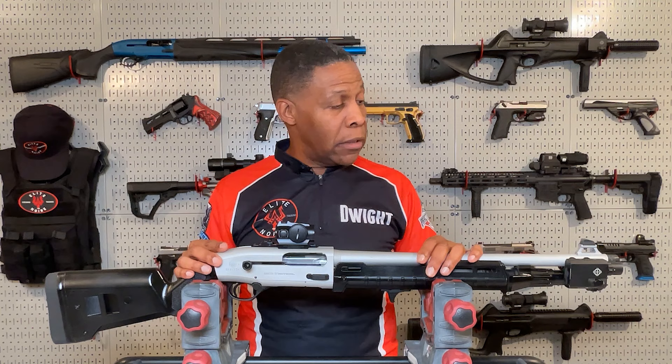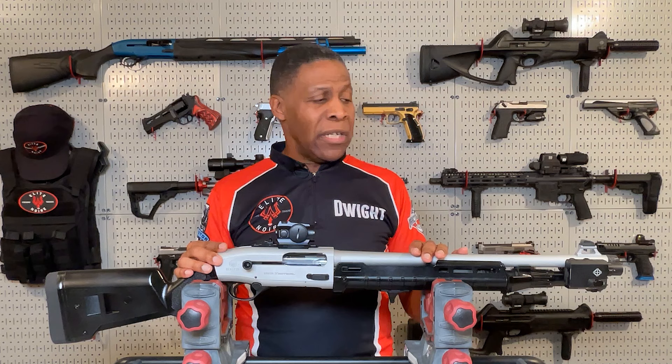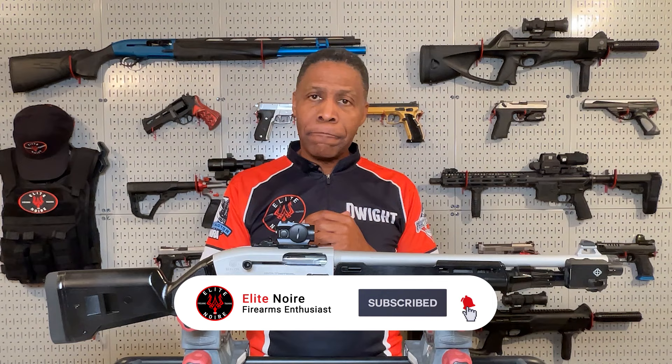Number nine, I also mounted this Sightmark low pro combo flashlight, visible IR green laser sighting system, which works great and is well sighted in. I haven't had much chance to use the flashlight since most of my shooting is during the day, but I do plan to get out at night and practice more tactical shooting in the dark.